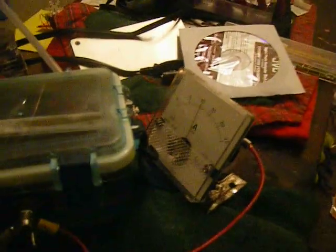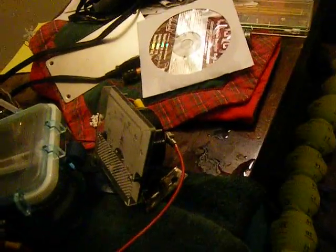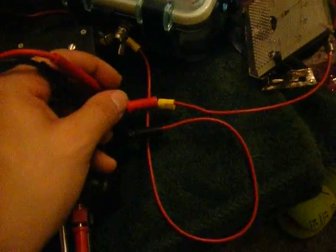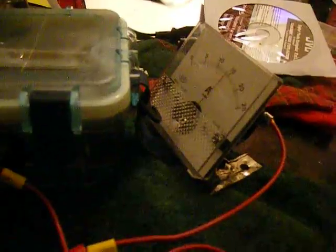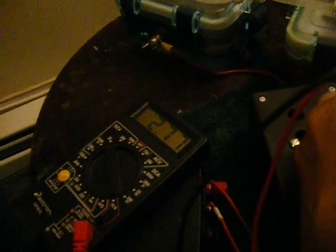Let's get it as close to 15 as we can. It'll start to hiccup right around 15, so it's like 14 and a half. I got my leads reversed. We are at 2.65 volts — 2.65 volts — and 13 amps. Let's see if I can do any better. There, it started entering hiccup mode. There you go, 15 amps. 2.77 volts.